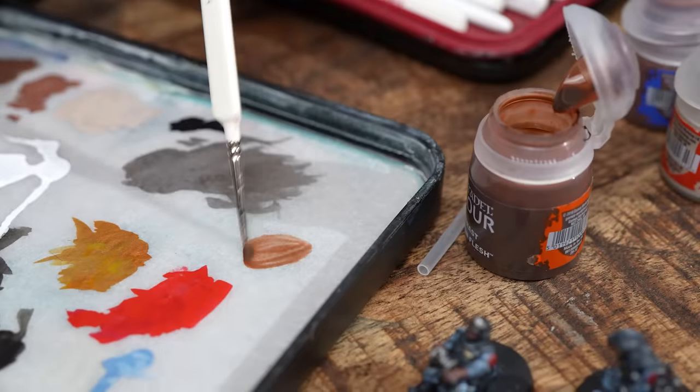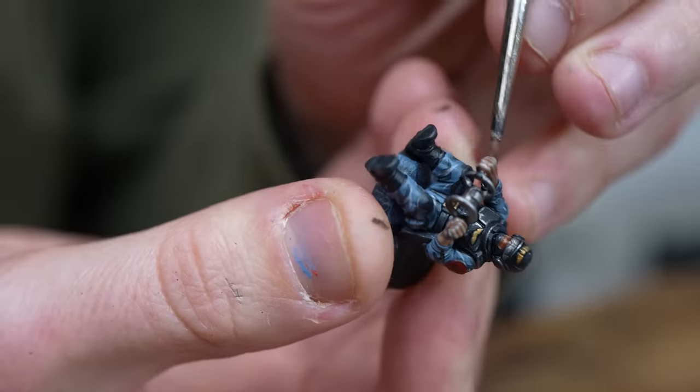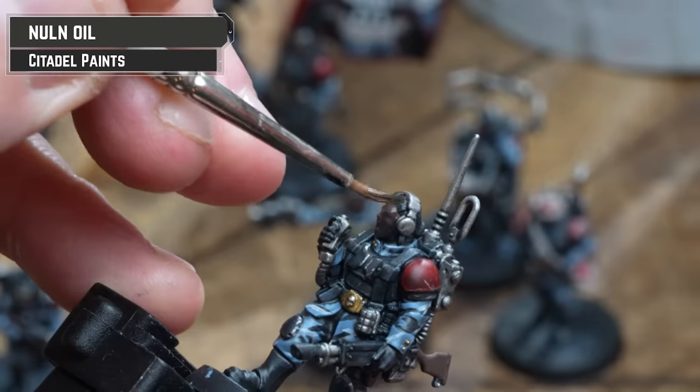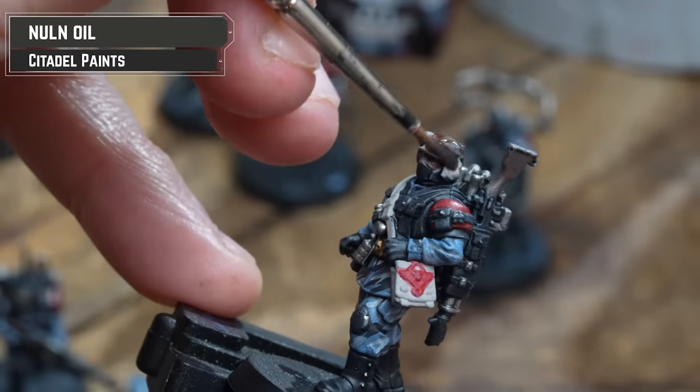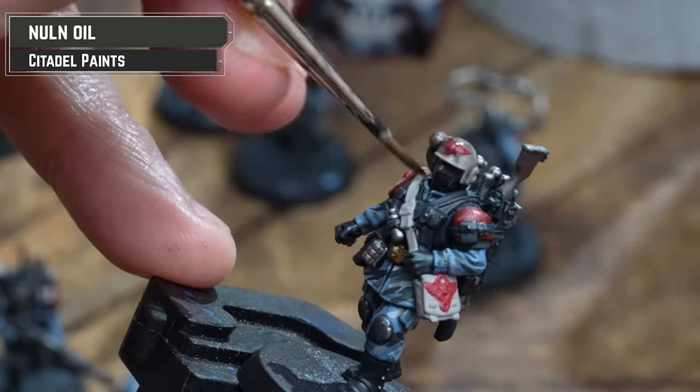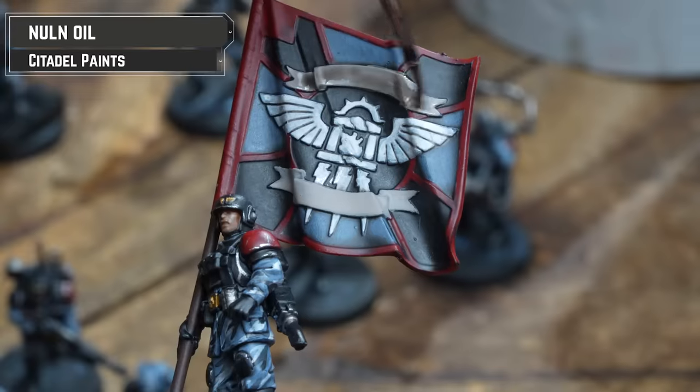Now I'm going to coat over the Rakkar Flesh and Blood Reaver flesh tones with Gunner Flesh, and then use Norn Oil for the darker skin tone. At this point, you can also apply that over the banner and the medic. And of course, don't forget the paper on Master Vox's unnecessarily large equipment to carry around.